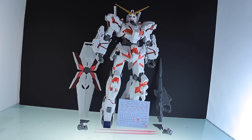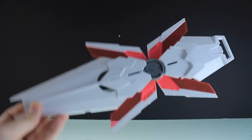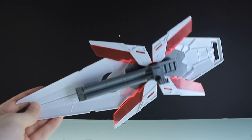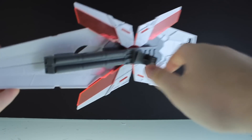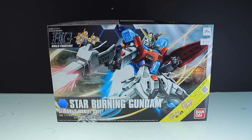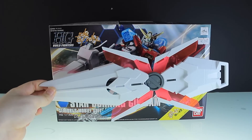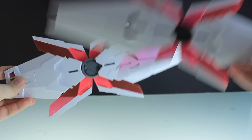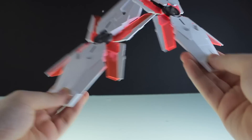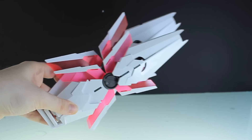So there is the mega size Unicorn Gundam with everything that it comes with. First off, the shield — no transformation here. That's the front, and that right there is the back. The only moving part is the piece for attaching it into the back of the forearm. Just to give you an idea of how big the shield is, that is a high grade box — and the shield is too big to fit in it. There is also the perfect grade shield for comparison: bottom to bottom, that's the size difference.